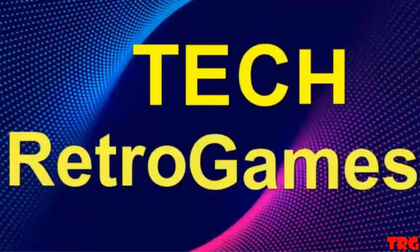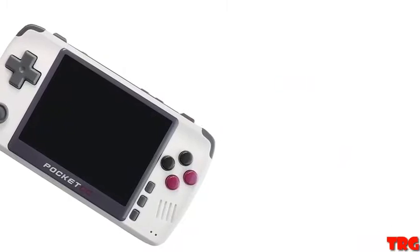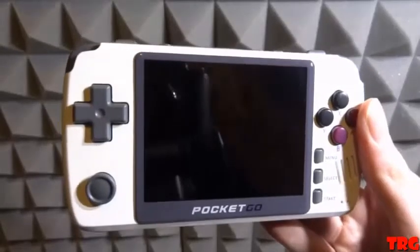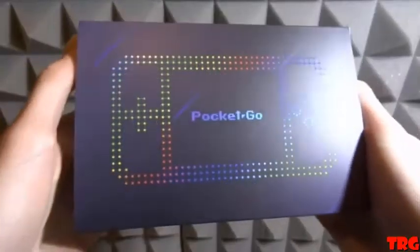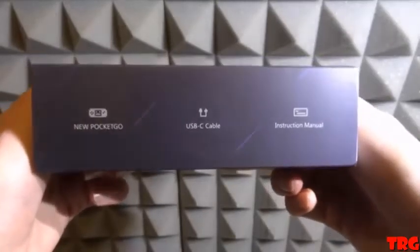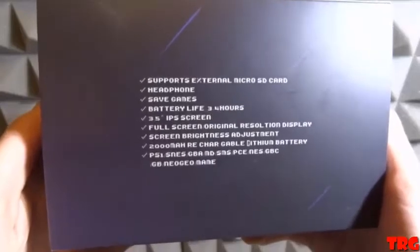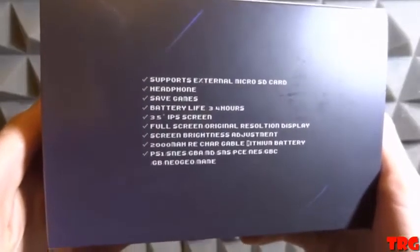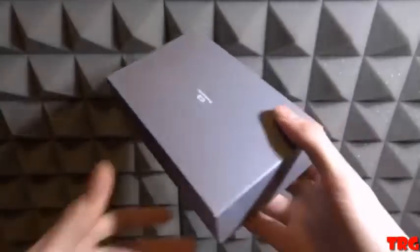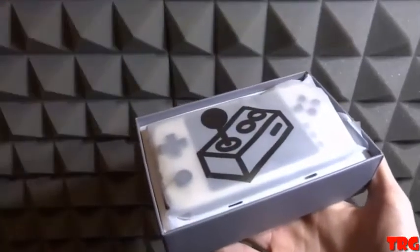Welcome to Tech Retro Games. Subscribe to my channel. In this video, I'll be unboxing and reviewing the new Pocket Go, also known as the Pocket Go 2 — a retro handheld video game console with a 2.4 inch screen, portable design, USB cable, user manual, rainbow buttons, support for save states, loads games via micro SD card, adjustable screen brightness, and L/R buttons with a volume dial.